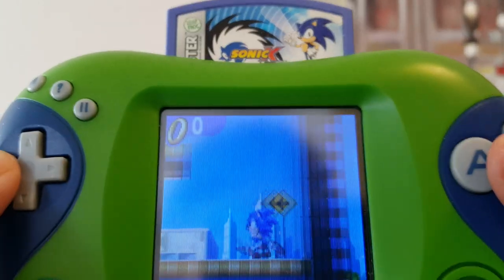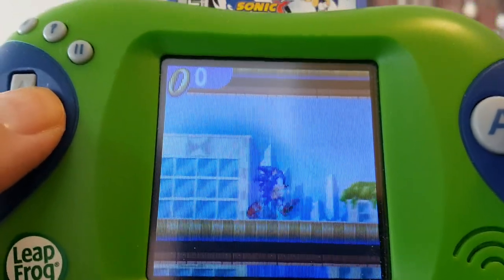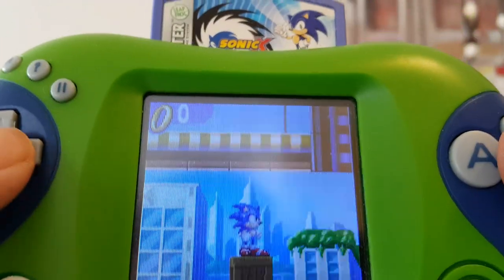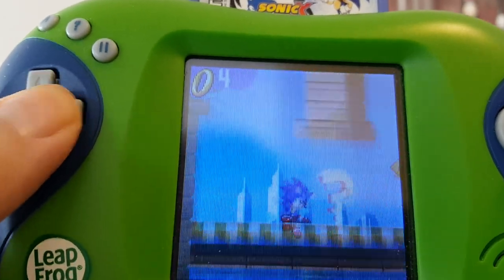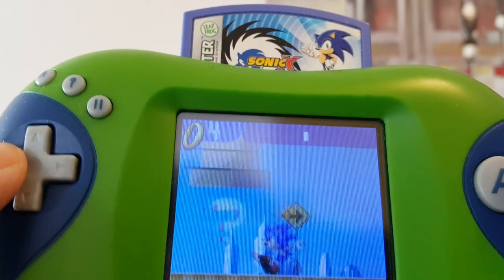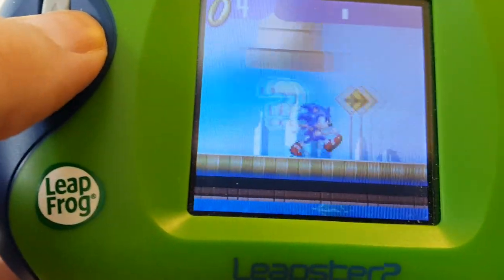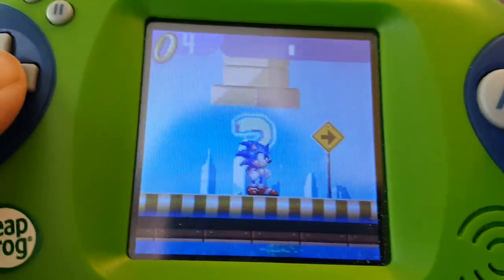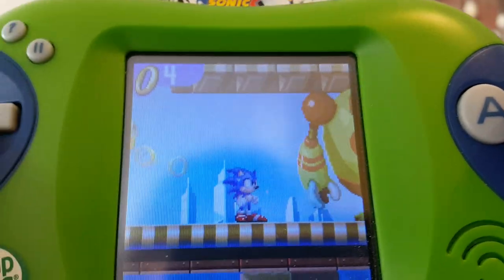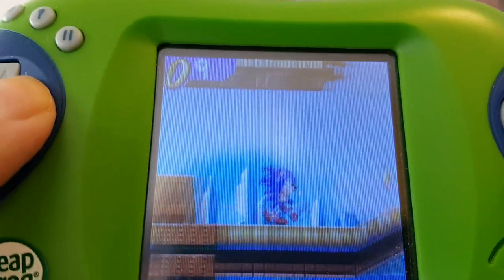You can jump - the other button doesn't seem to do much. Can I spin dash? I can't duck, so no. Alright, I guess I'm playing Sonic awkwardly now. I won't - alright, I've got a ring counter. What am I supposed to go with? Like, I can't press down.